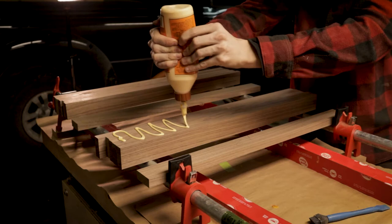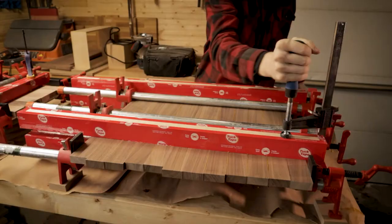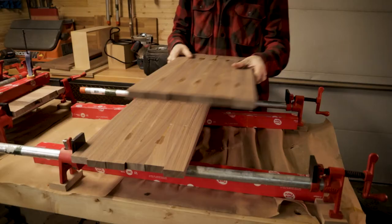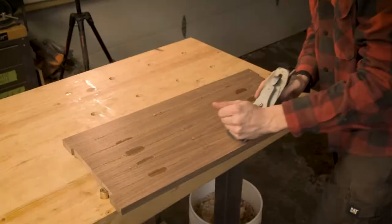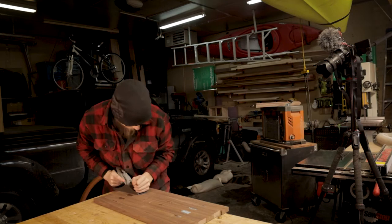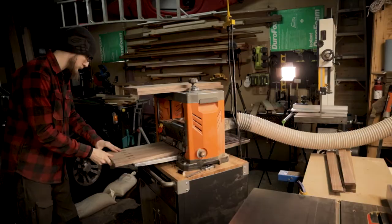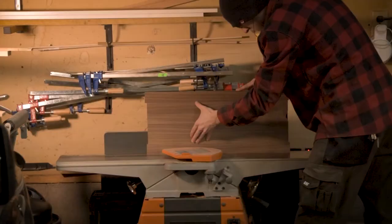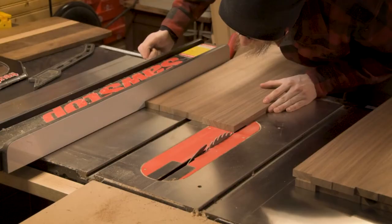So one of the best things about this project is this trick that I've learned over the past few months of stripping down 8-quarter stock and gluing it up into these side panels. Now what this does is gives you a nice straight grain style that is just unbeatable. It mimics quarter-sawn walnut in a lot of ways, which living in Alberta here, I don't have access to quarter-sawn walnut. So this is a really nice secondary option, and you can see just how nice those panels look even in their raw form.